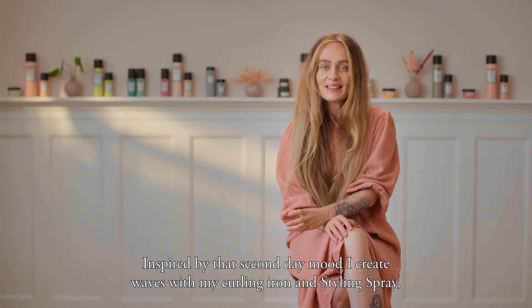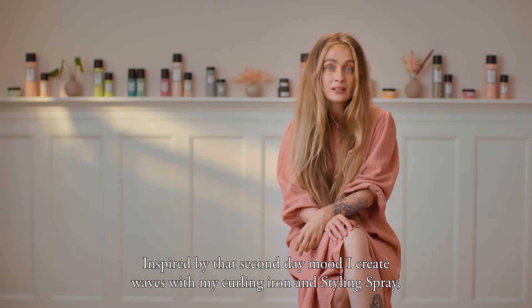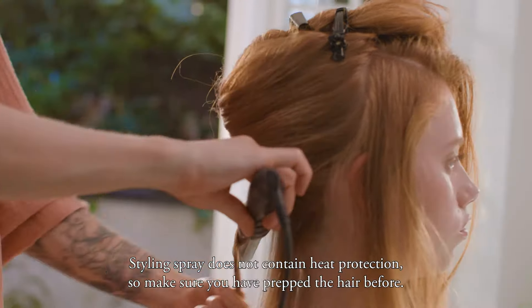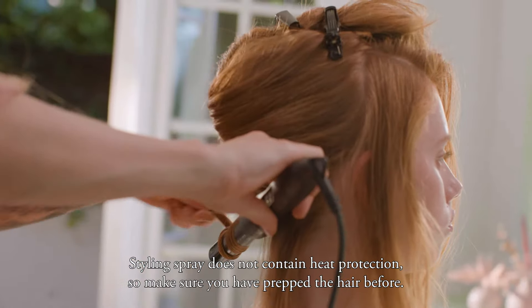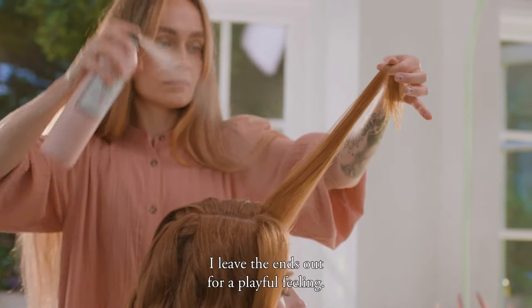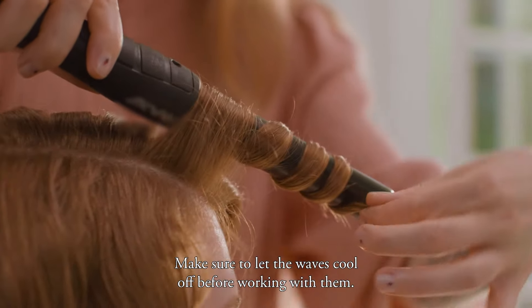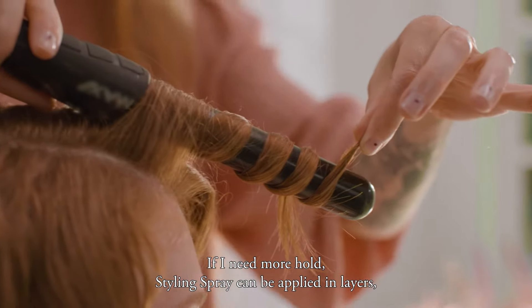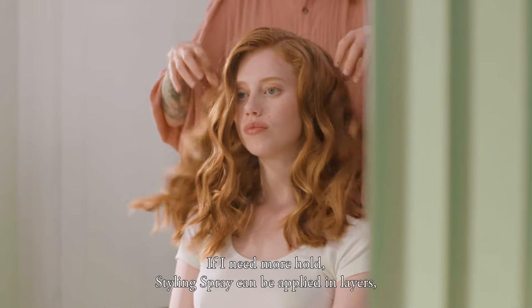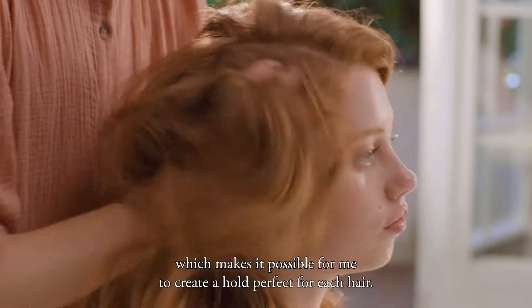Inspired by that second day mood, I create waves with my curling iron and styling spray, so the effect is a little stronger. Styling spray does not contain heat protection, so make sure you have prepped the hair before. I leave the ends out for a playful feeling. Make sure to let the waves cool off before working with them. If I need more hold, styling spray can be applied in layers, which makes it possible to create a hold perfect for each hair.